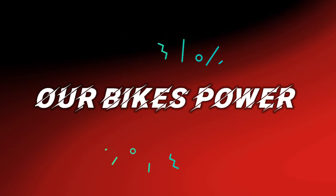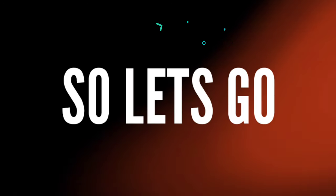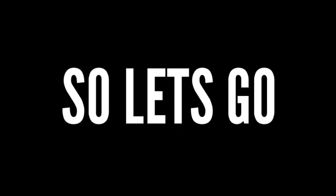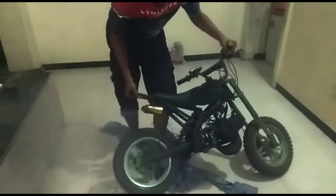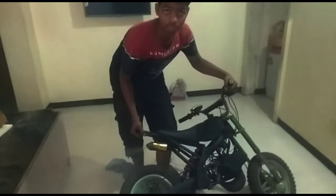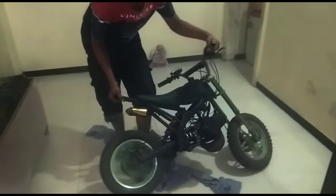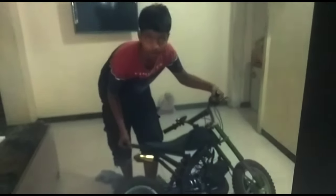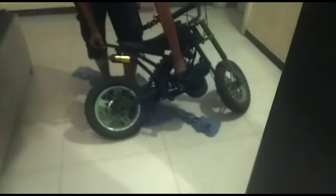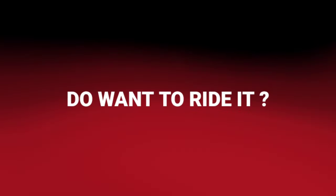It's time to see the bike power, so let's go! Are you impressed with it? Do you want to ride it?